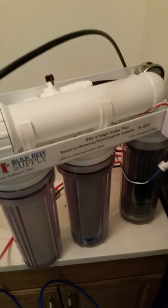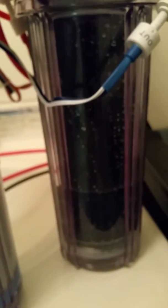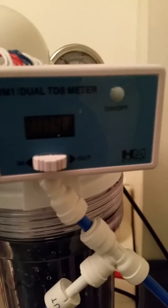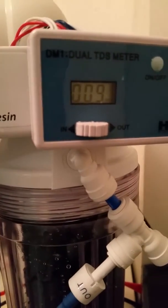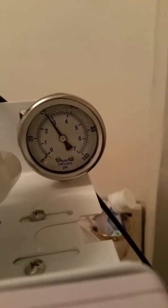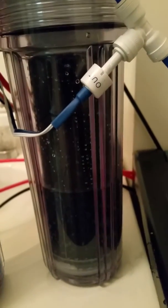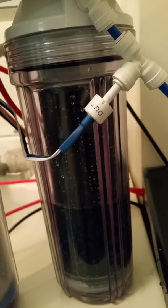I figured out the problem — this flow valve needs to be in this position for the DI system to start filling up. As you can see, it's filling up right now. Looking at the TDS meter, we're at 0.09. The pressure gauge is at 40.